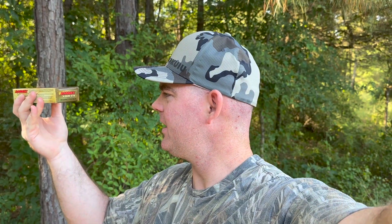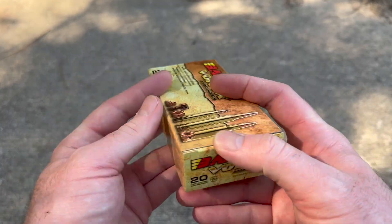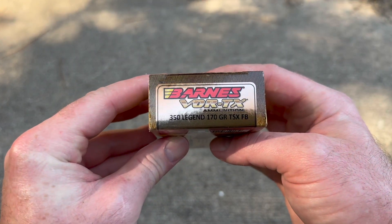Welcome back to another ballistics gel test. Today we're going to be shooting Barnes Vortex 170 grain TSX bullet out of a .350 Legend. Here's the box for that Barnes Vortex .350 Legend load.